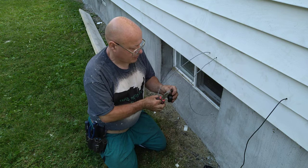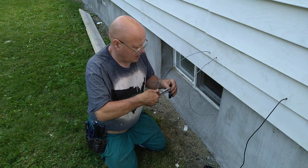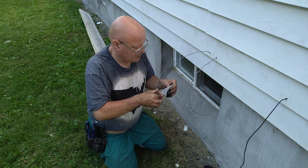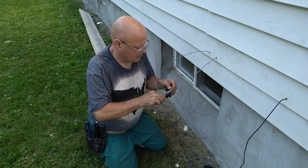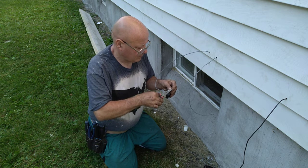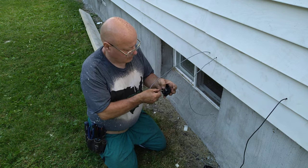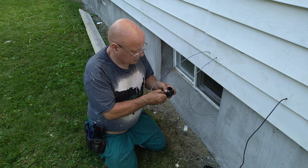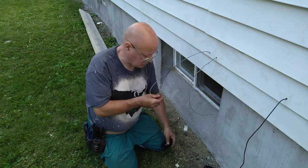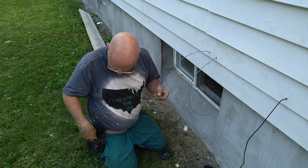We'll put our wires around the screw in the direction that the screw turns — the same as you do on your higher voltage connections. Make sure our insulation doesn't get under the screw head. We're going to strip these longer because the screw heads are fairly thick.